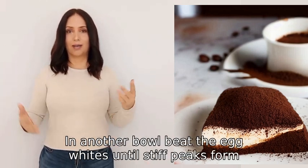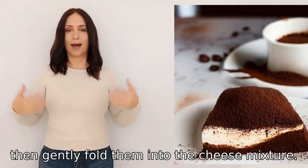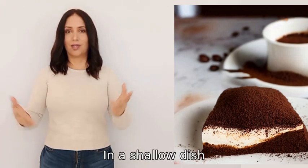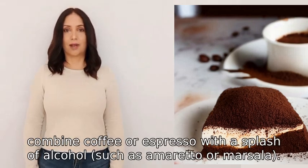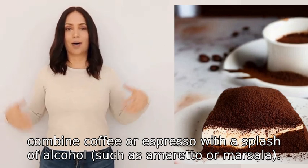In another bowl, beat the egg whites until stiff peaks form, then gently fold them into the cheese mixture. In a shallow dish, combine coffee or espresso with a splash of alcohol such as amaretto or marsala.